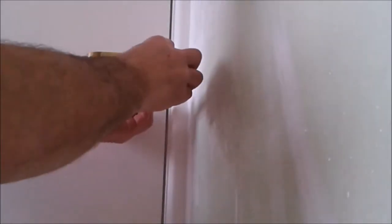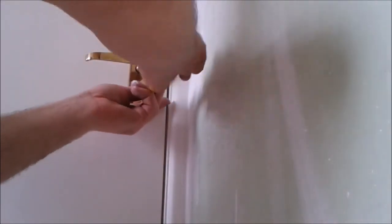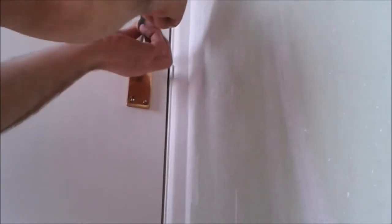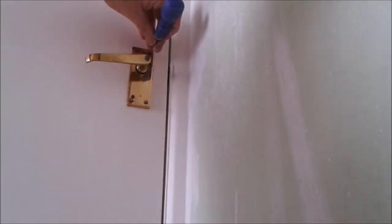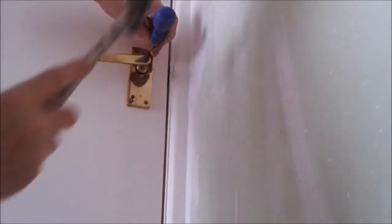I'll just tighten these ones up. And then the brad door — not all the way over, that's only about a quarter of an inch — to get a bit of a start for the screw.